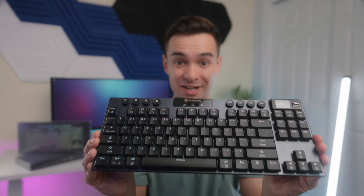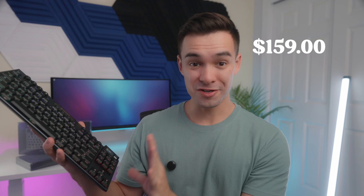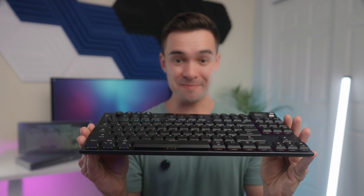Low profile hot swappable mechanical keyboard that has an onboard display and tri-mode connectivity all for $159. This is a really sweet board so let's check it out.